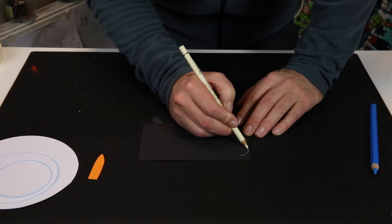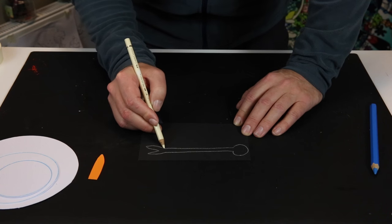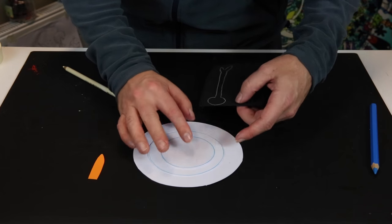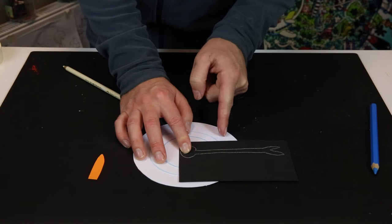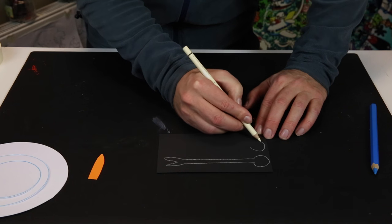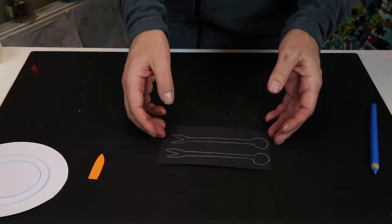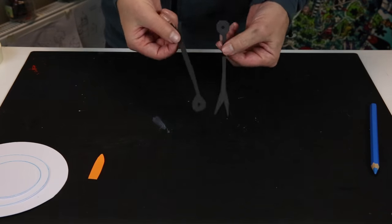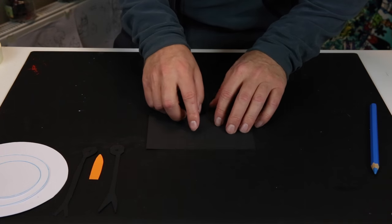Measure the length — it should go from the middle where the circle is, going out. That's just about right, sticking out from the biggest snowball about that much. Draw two arms — they don't have to be exactly like mine, but this is basically what you need. Cut them out. You'll also need the rim of the hat — take your bottle cap; the rim should be a little bit bigger than the bottle cap. Cut that out and you end up with something like this.